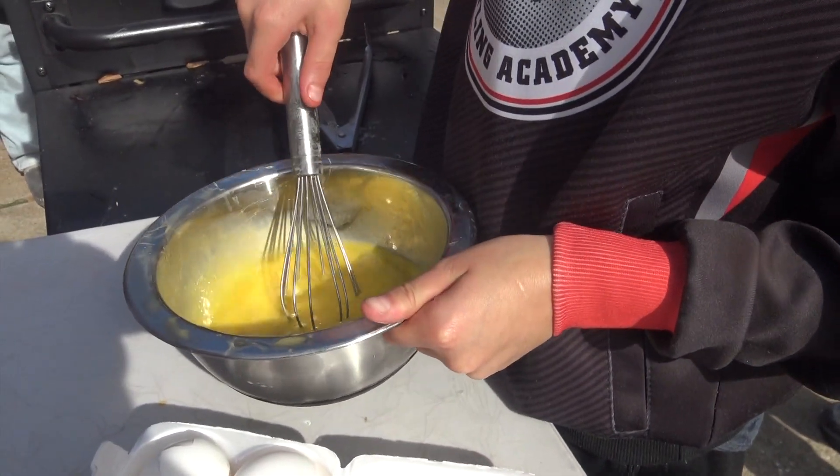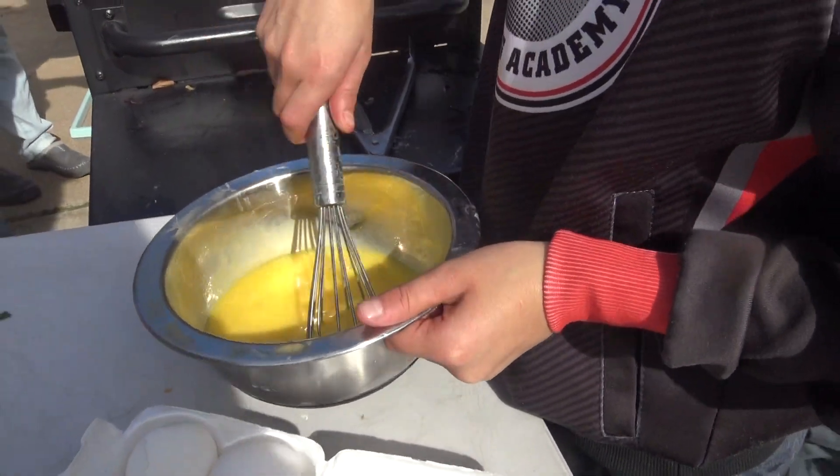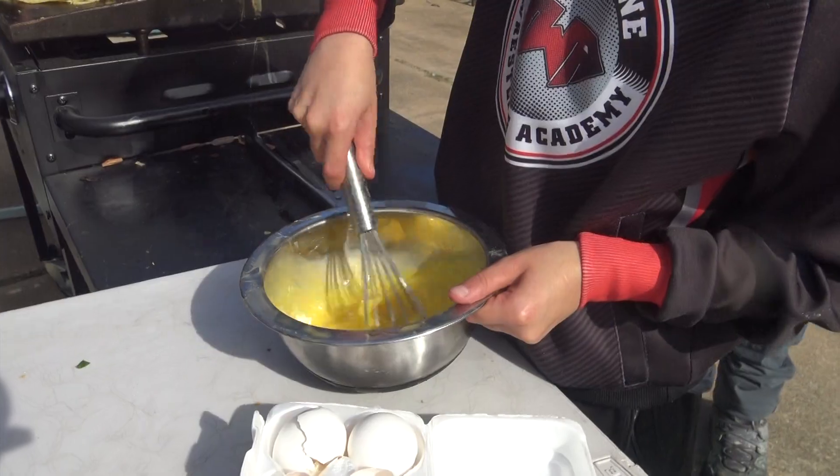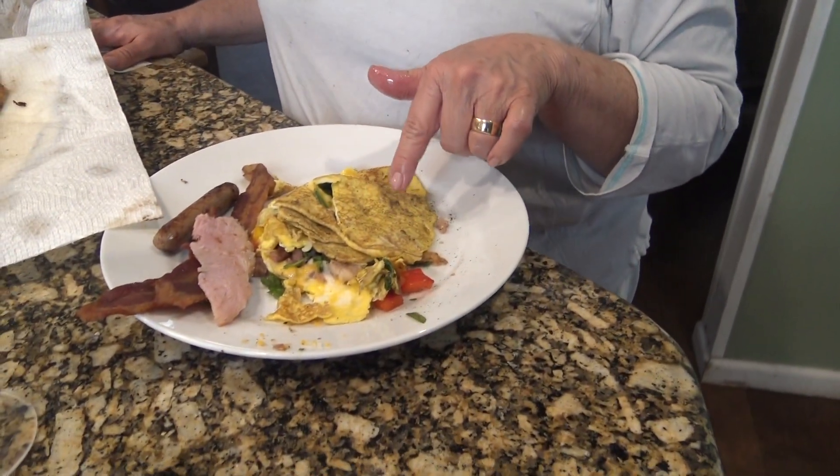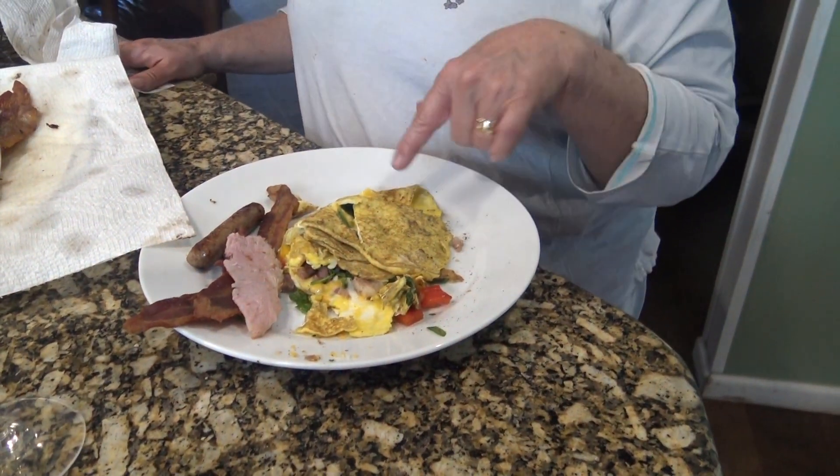Can I do the next omelet? Otto helped Matthew make my omelet, so he learned how to make it and it's going to be good. I've got my meat on, I'm getting everything on. Everybody's going to eat — we've been eating in waves — and we're all going to eat. We've got lots of food to be left over too.